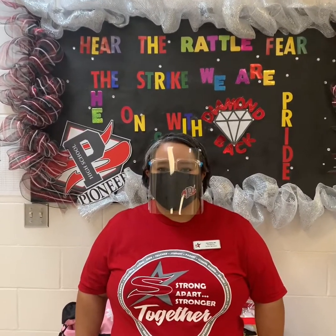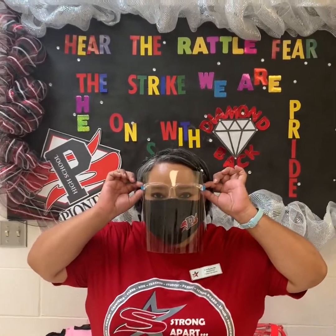The first W we want to discuss is wear your mask. You can wear a face shield with it if you'd like, but make sure that if you do, you wear a mask underneath. That's to protect you and the person in front of you.